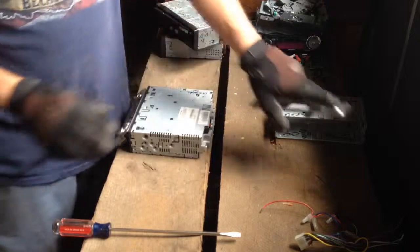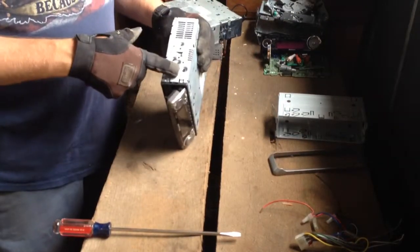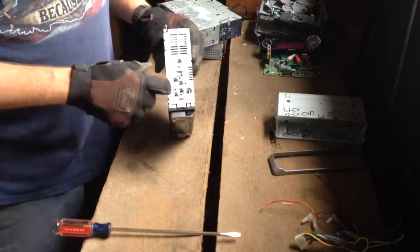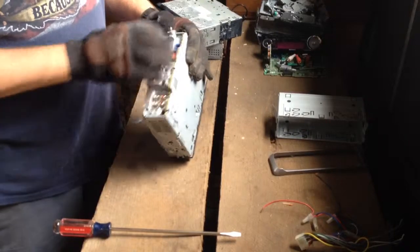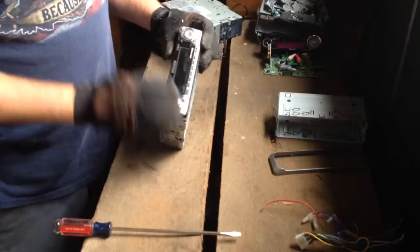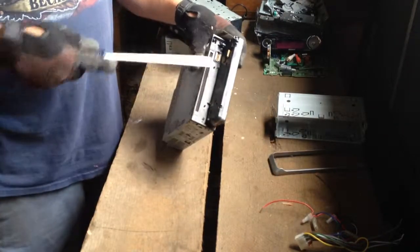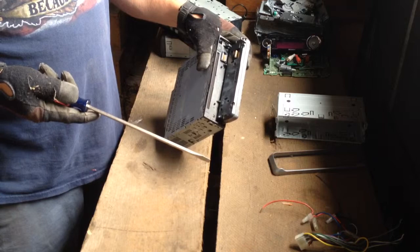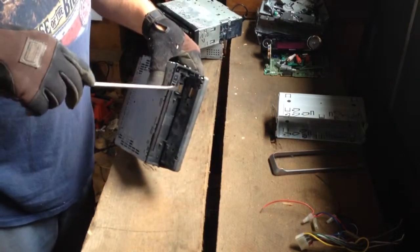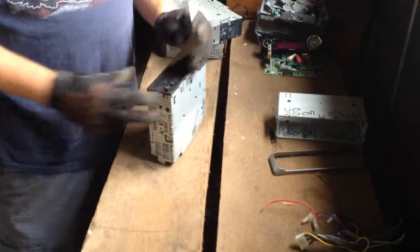Then you're just going to have a set of screws to take out. This is your control head — some of those are removable so you can take them with you to keep somebody from stealing it. You can see there, that's going to be gold and this is going to be gold. So we'll start with the control head first.